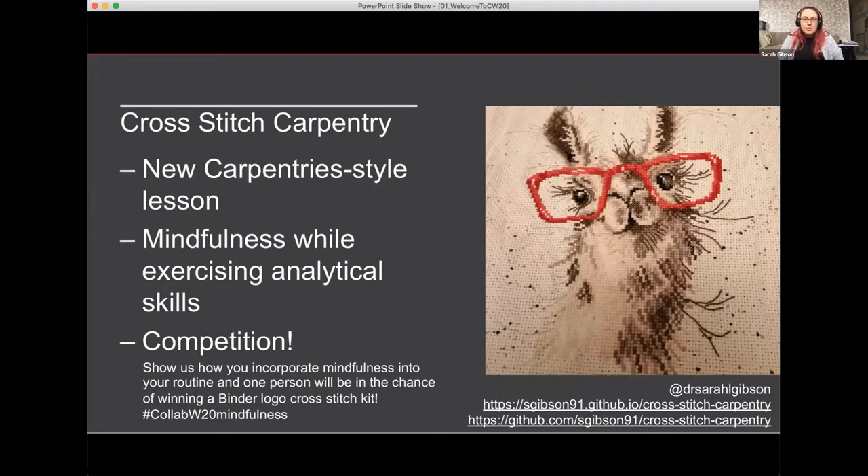So I thought I would open source all of the instructions and the pattern I produced as a carpentry-style lesson. There is actually one of those kits from the Turing Way book dash still remaining.